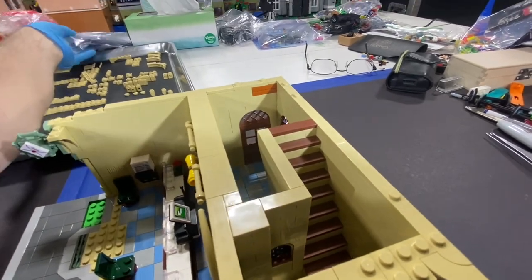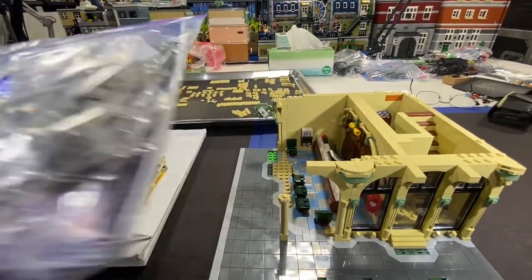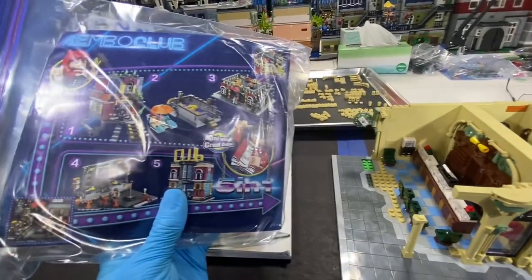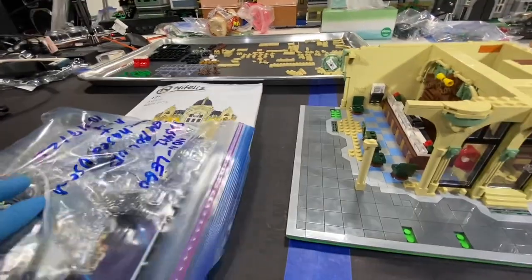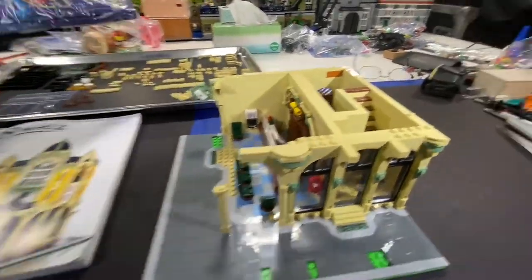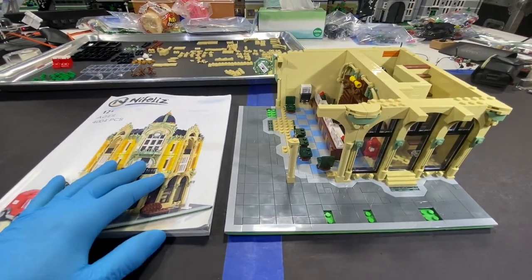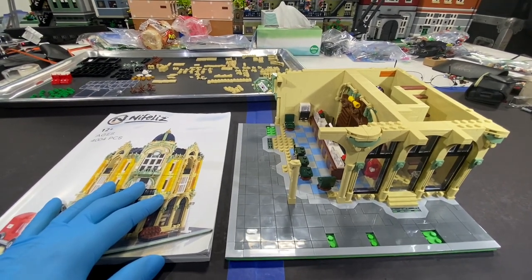This is the lighting for — let me see which one this is for. This is the one for the non-Lego Club set by Symbol Bricks. It comes with a lighting kit. The lighting kit that also comes with this one — like the Botanical Garden — basically plugs into a USB port or connectors.